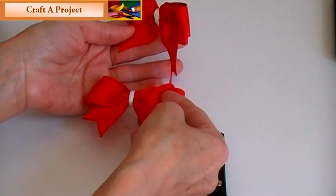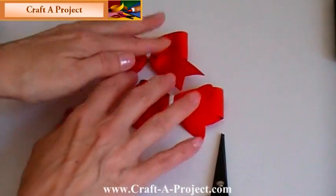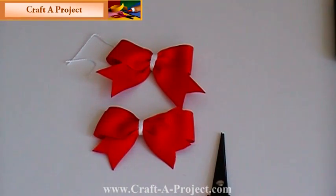Have fun with them. If you need written instructions, go to www.craftaproject.com and subscribe to my videos. And I'll see you next time — thanks for watching.